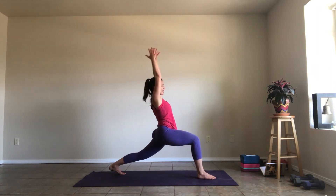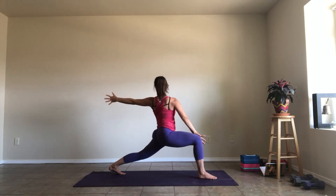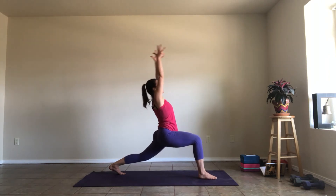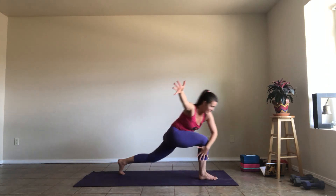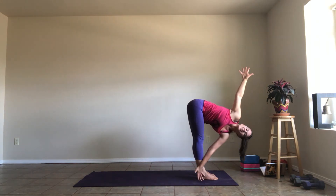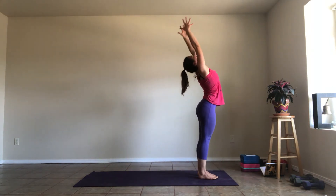Inhale, sweep your arms up. As you exhale, open the twist — bring your right hand to the inside of your right knee, left arm behind you. Take a full breath in, try not to get pulled off center. Full breath out. Inhale, reach your arms up. As you exhale, reach forward — left hand to the outside of your right shin — and step up. Utkatasana, and then fold into that twisted forward bend. Full breath in, full breath out. Inhale as you rise all the way up, reach up. Exhale, palms together in front of your heart.